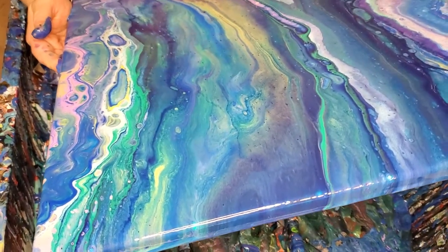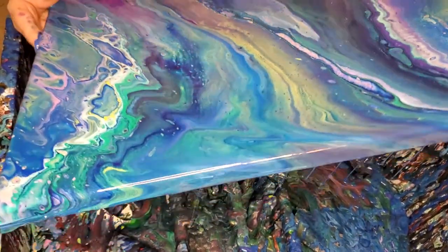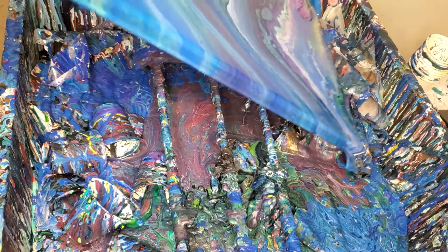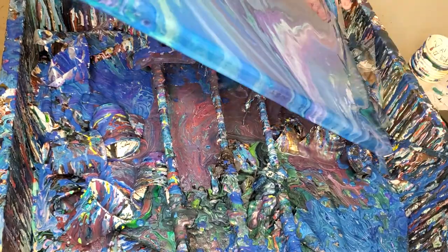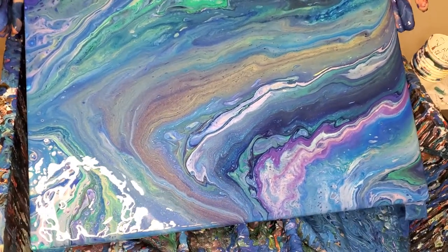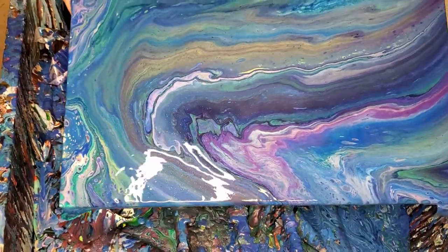I gotta get that corner a little better. I'm gonna swirl this — do my swirling technique for a minute on it, because I don't like what's going on. The middle part looks boring to me, so this is my swirl technique and it helps. If you've got a middle part that is boring, you can do that and it'll switch it around, move it around some. Sometimes it just moves the boring part from the middle to another part, but sometimes it helps.